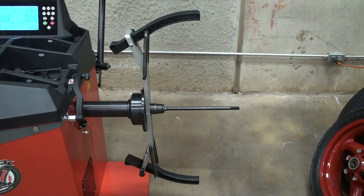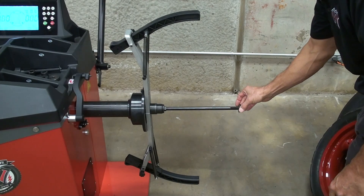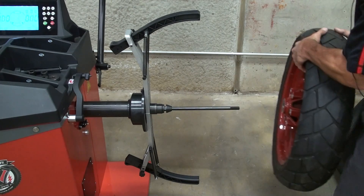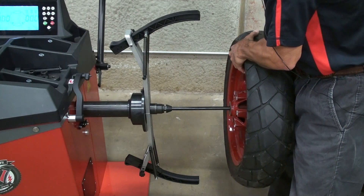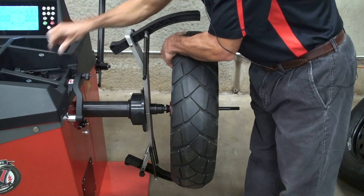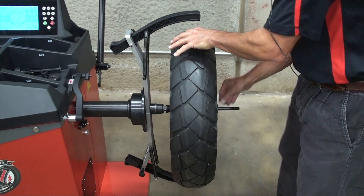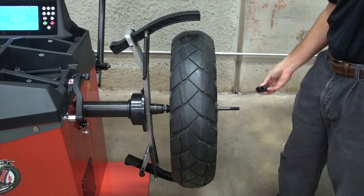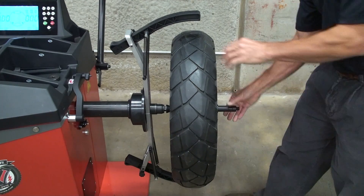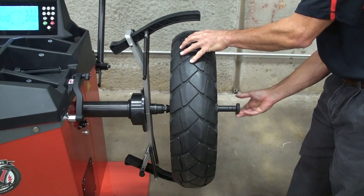The first step in the motorcycle calibration procedure is mounting an unbalanced wheel. Most motorcycle wheels require 2 cones for mounting. Place the first cone on, carefully slide the wheel onto the shaft, install your second cone, then use spacers to take up the excess shaft space, finishing with the thumb screw — tighten the assembly.